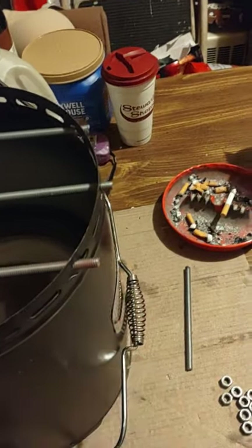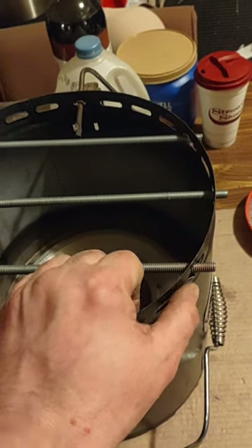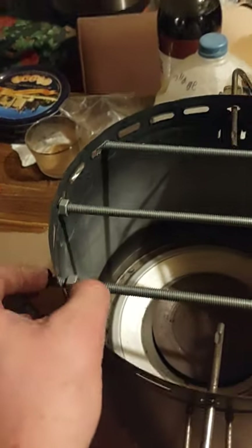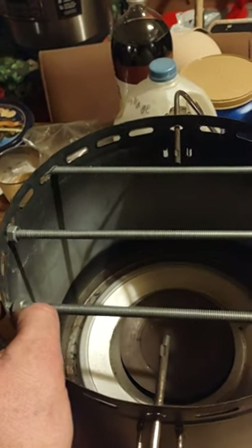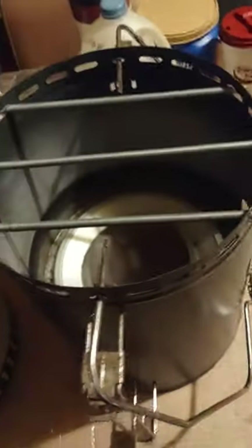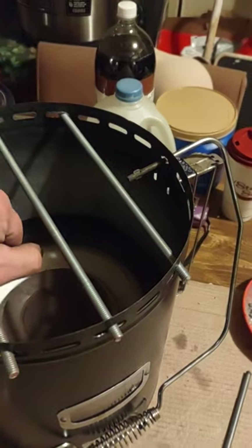You don't want to just put two nuts on the outside — this thing is flimsy, it bends. You're going to want to put a nut on the inside and a nut on the outside and make it nice and snug on both sides for stability, so that way it can't bend or anything like that.